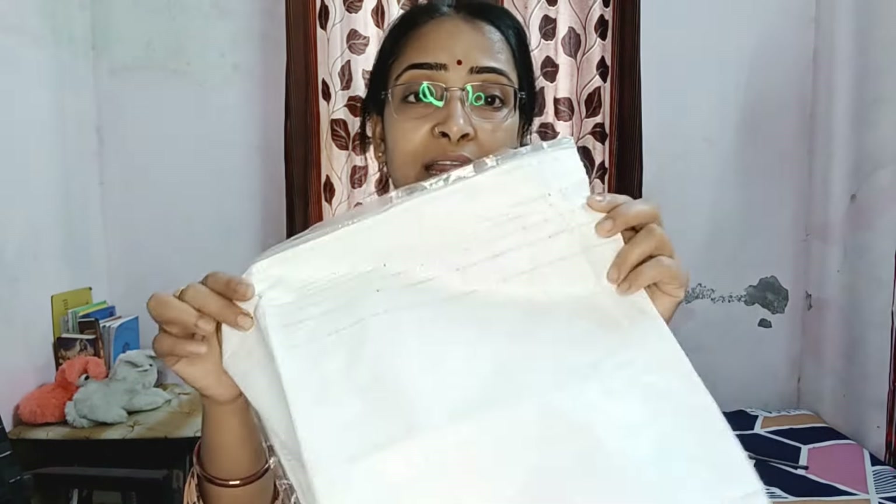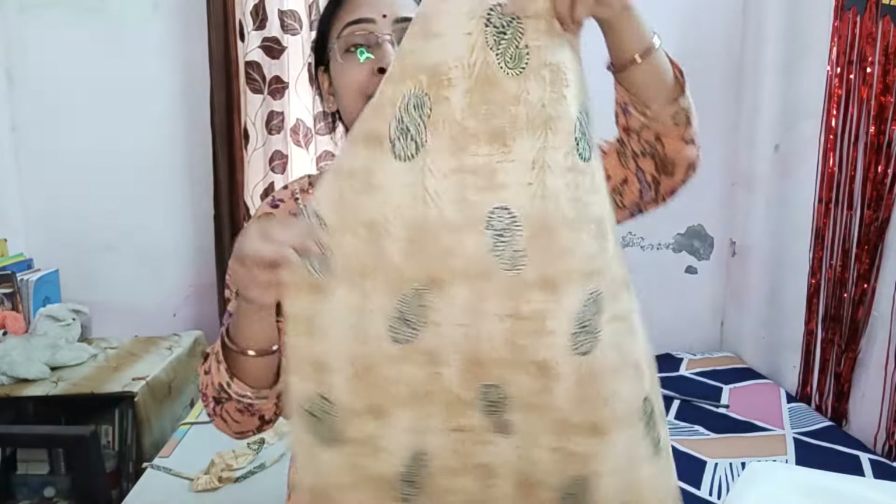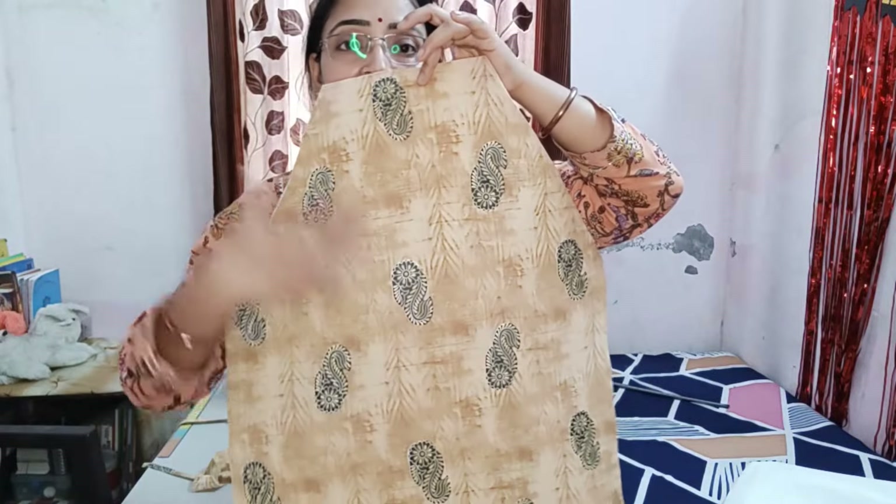There are two benefits of applying fusion paper: first, it is water-resistant, so water does not seep in quickly; second, it gives our apron much better strength and a very good finish. Place it on top and press it well with an iron.